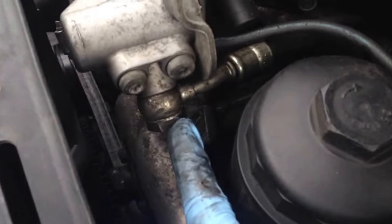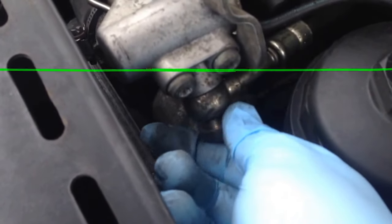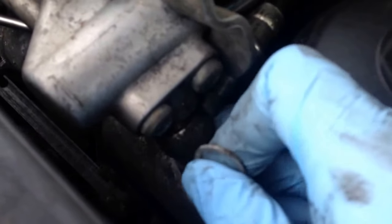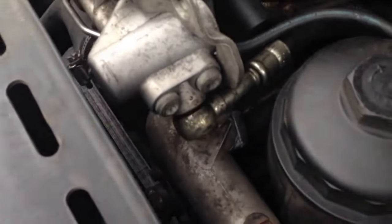Next we're going to pull the sensor. On this car we're going to pull the banjo fitting — that's a 19. We're going to go ahead and pull it. There's going to be two washers; be very careful not to lose either one of those. There's a washer on top and a washer on the bottom. Those are aluminum washers made to go on each side of the banjo fitting to crush and seal the banjo to keep oil from leaking.